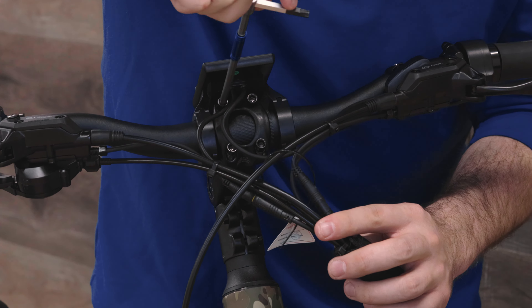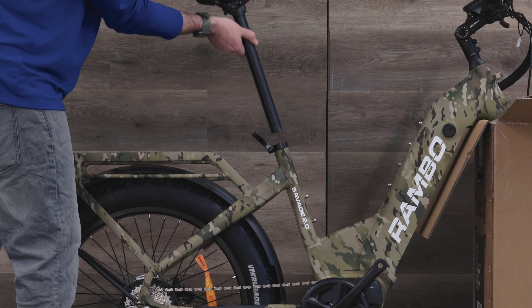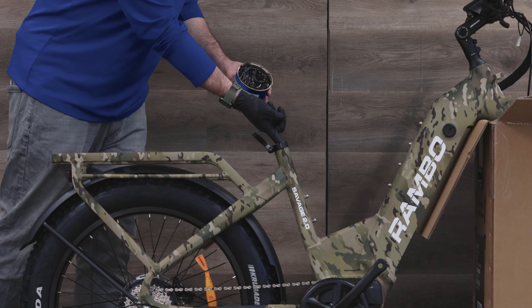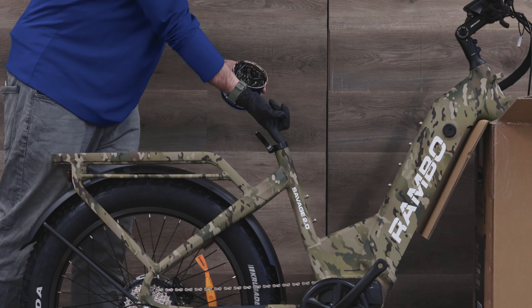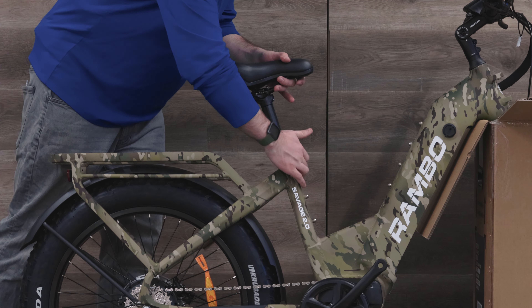For the seat post you'll want to add some general purpose grease. Start by removing the seat post and add some lubrication to the inside of the seat post tube. After applying, you can reinsert the seat post and you'll want to make sure it's tightened enough so it doesn't turn from side to side.